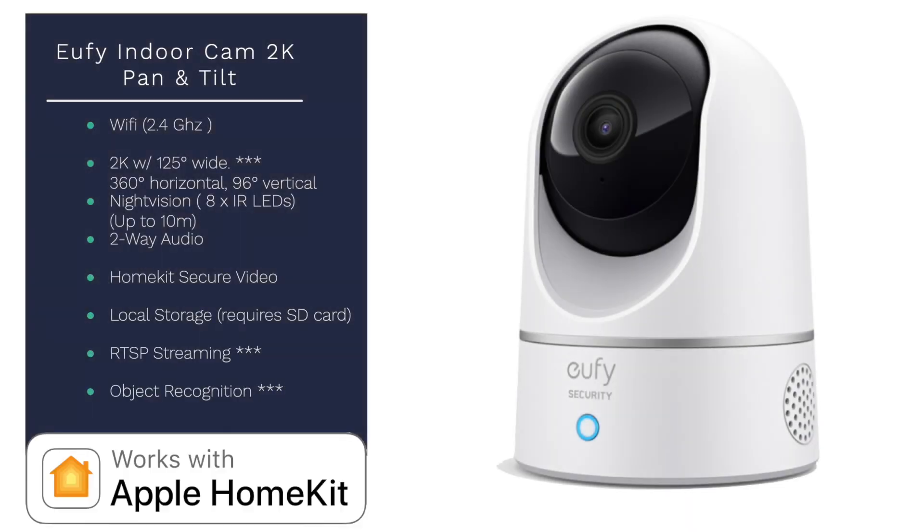The Eufy Indoor Cam 2K is the only Pan Tilt camera that I'm aware of that is HomeKit compatible at this point in time, which is a pretty big deal especially considering the price at approximately $60 US. This is a 2K camera with a 125-degree field of vision, 360-degree horizontal and 96-degree vertical pan and tilt, night vision up to 10 meters, two-way audio, HomeKit Secure Video, local storage, RTSP streaming, and object recognition — pretty impressive for the price point.